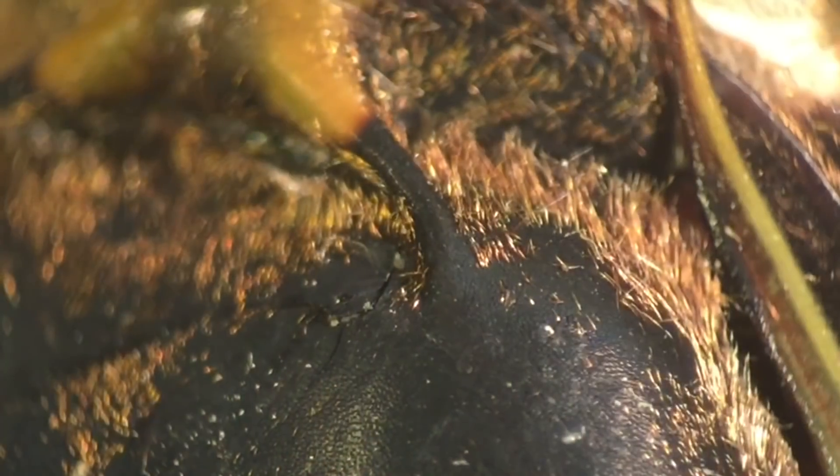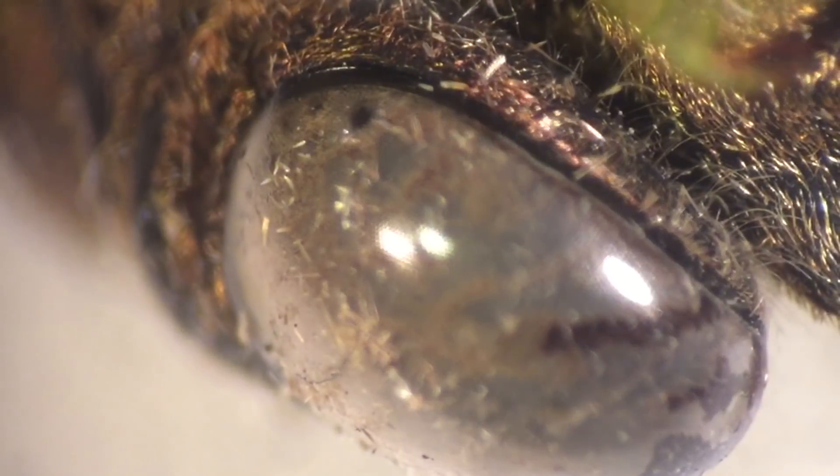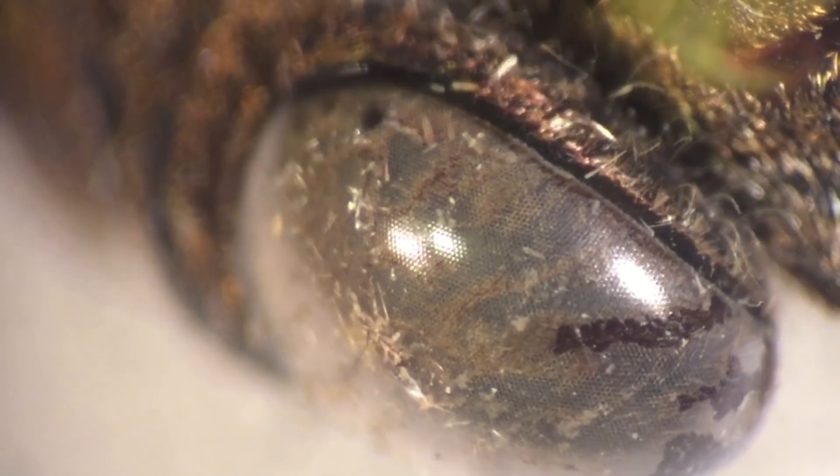Look at the transparent wings, and also look here — you can see the hairs. They're almost copper-colored. Really interesting. Here again you can see another picture of the wings and their formation, and of course their eyes are very similar to normal insects.